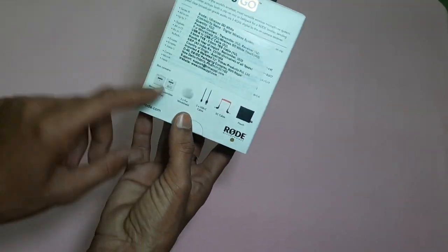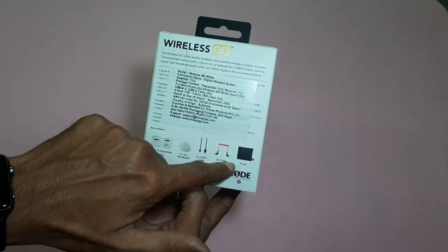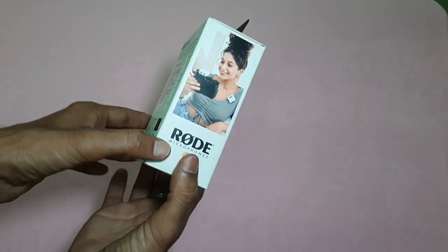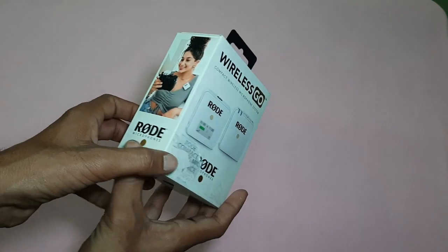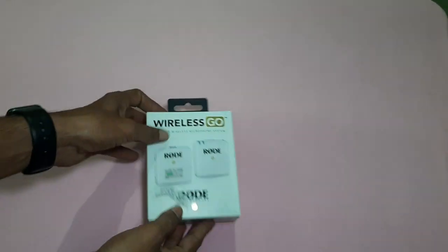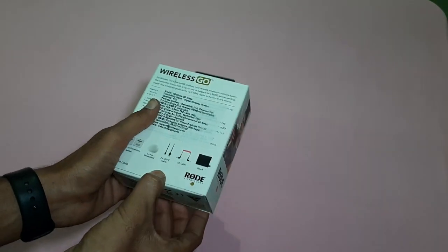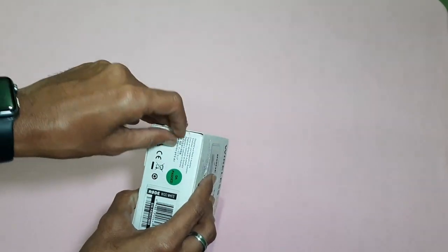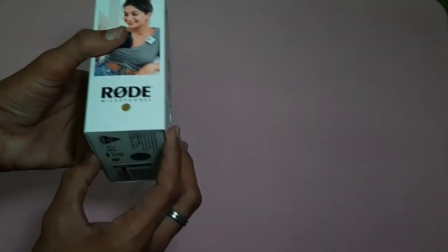Here I am going to find the accessories in the box. Next, I am going to use the RODE Wireless Mic and start the unboxing.